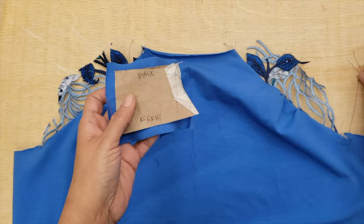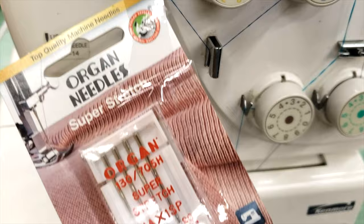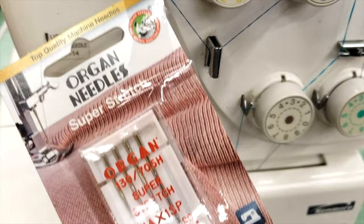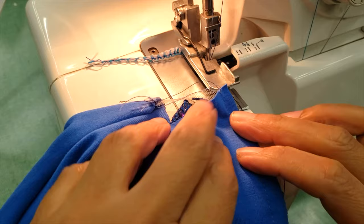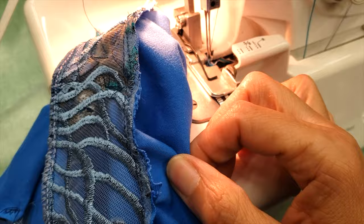A good alternative to clean out the first straight stitch is using a three-thread serger. Please notice something very important — look at this sign. It says you can use only these kinds of needles: HA1SP. These are the super stretch needles we mentioned before; they will allow your serger to sew knits way better.